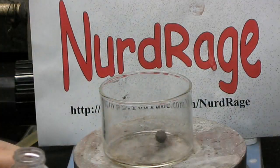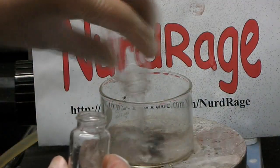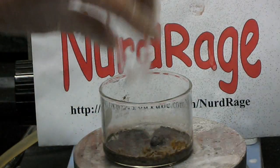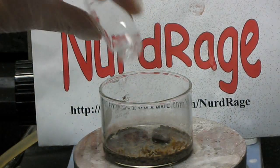The spinning black bead you see here is a magnet that helps us stir our chemicals. As you mix them together, they'll instantly form a dense precipitate of silver oxide.